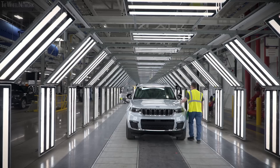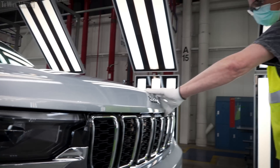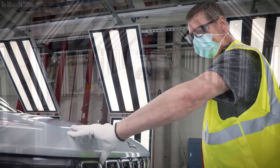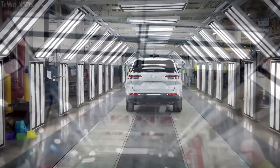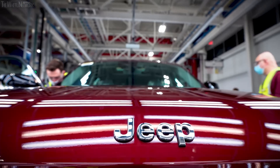After the water test, it comes to the certification line — the final certification. When you look at what the customer feels, sees, and uses, it's all done here in General Assembly.